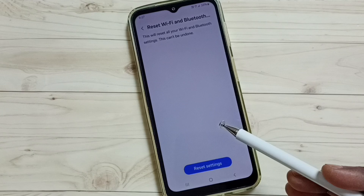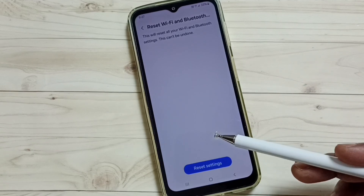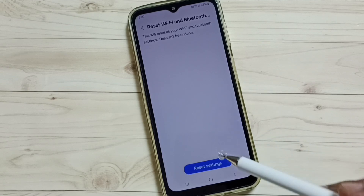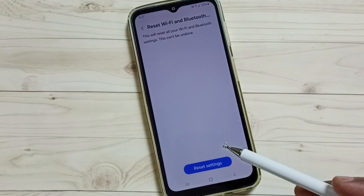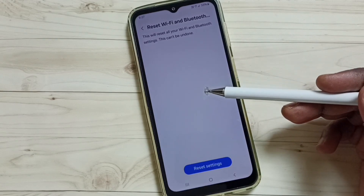It just resets only the Wi-Fi and Bluetooth settings. After this reset operation, you can check Bluetooth and try to pair a Bluetooth device — that should work. This way we can reset only the Bluetooth settings and fix all Bluetooth-related issues.